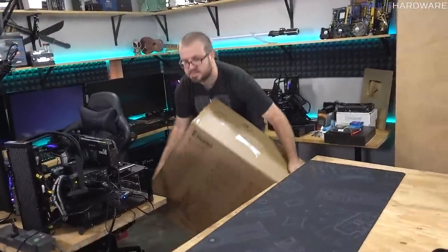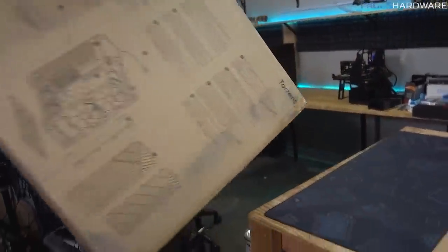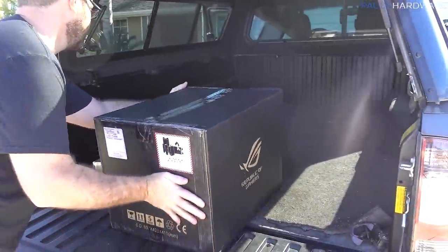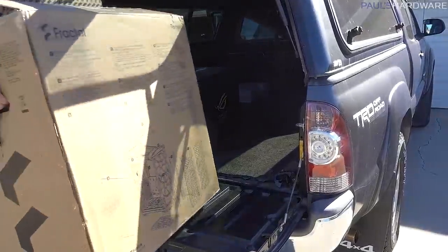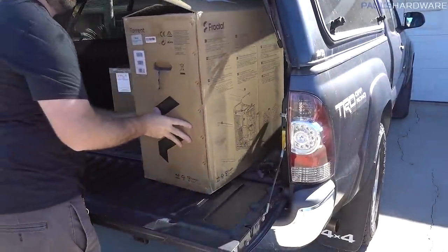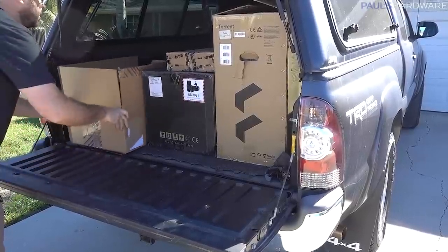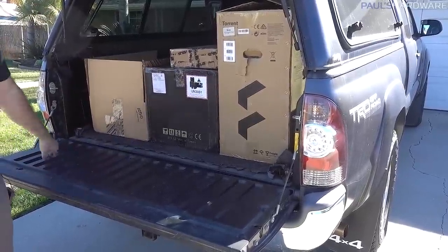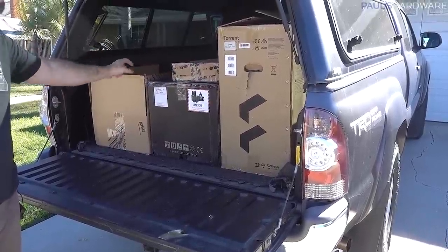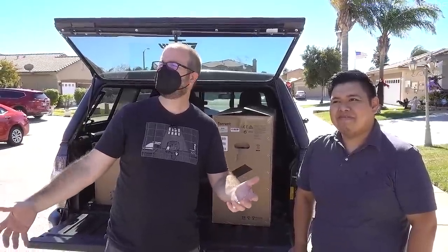Don't even have to tape it up — it's heavy, it's a heavy build. All right: system, boxes, and returns for Asus — they sent me some shipping labels. Let's hit the road. We made it to lovely Beaumont, it's actually a nice warm day.